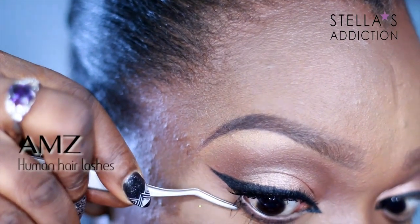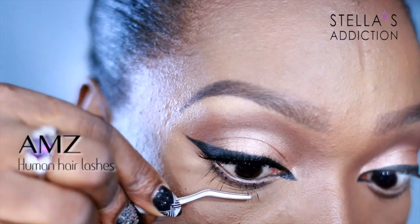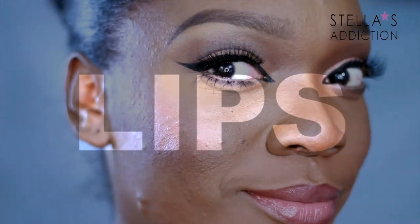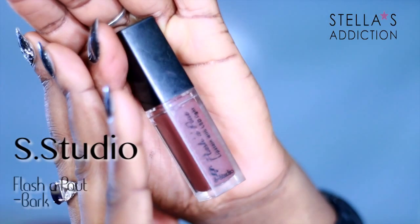On my lower lash line I'm going to apply some singles — I've never tried this before on myself, so I only did a few. You have to be careful to get it to look nice. And that's it for the eyes! On to the lips — as you can see, they're just very soft, pinky, and flirty.